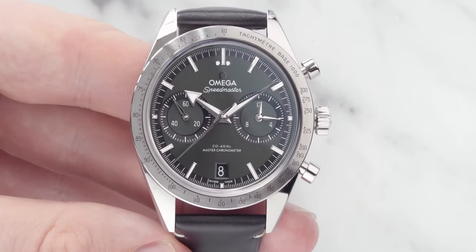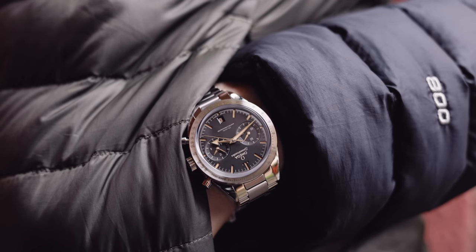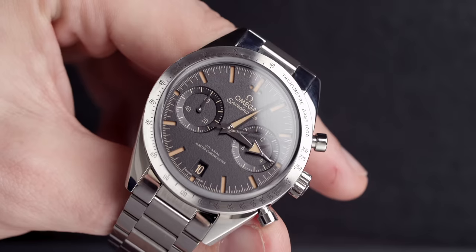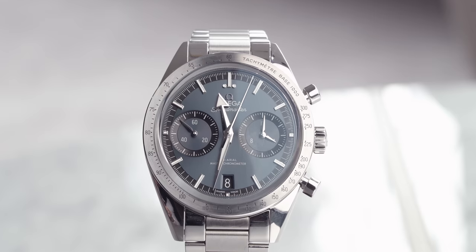I have to say, the Omega Speedmaster 57 isn't what I expected. Recently, we went to a VIP Omega event at Chisholm Hunter in Edinburgh, and we finally got hands-on with the Omega Speedmaster 57. We had the green, we had the black, and we had the blue. We unfortunately didn't get the burgundy, but we got all of the rest of them, and they weren't what I expected. Welcome back to Time on the Wrist at Chisholm Hunter.